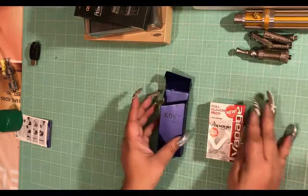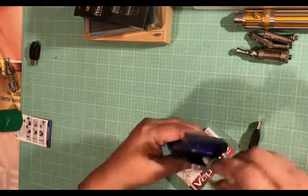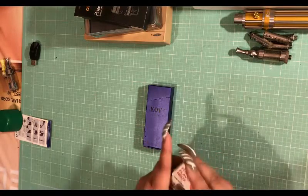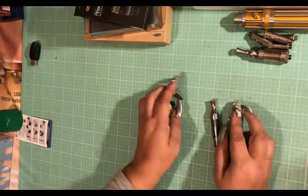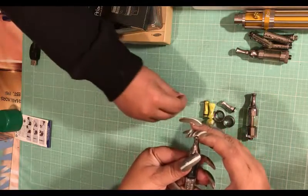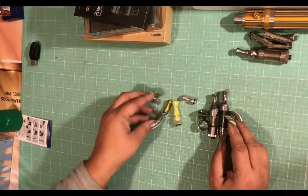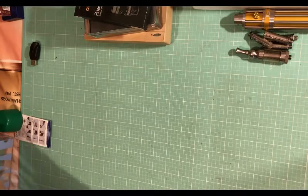I have a couple of things here. This is a battery box where you put regular e-cigs. Now these are tanks and mouthpieces - this tank is an Aspire tank. I have two collars and three mouthpieces here, and I'm asking six dollars for these.